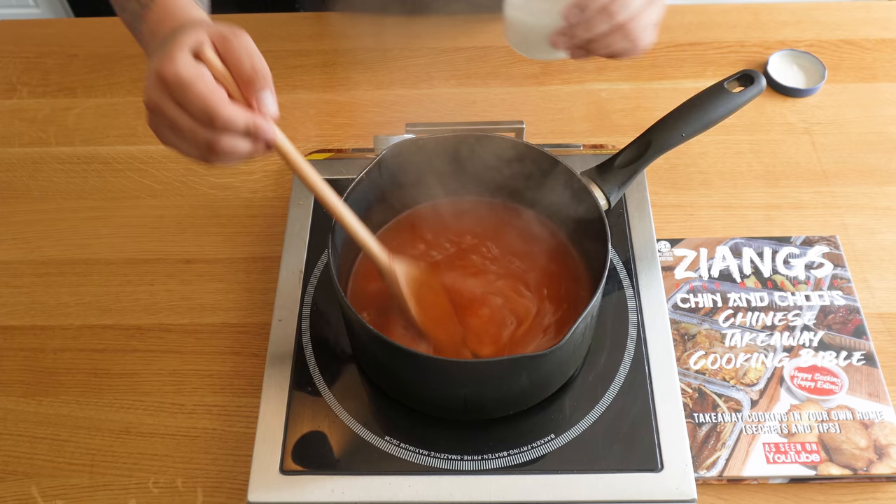The sauce is thick and looking great. Here we have cod goujons in vodka batter — if you want to see a video on how to make those, just comment below. Let's try it! It's sour, the goujons are so crispy, the sauce is really really smooth — it's just that batter, that fish, oh it's amazing!